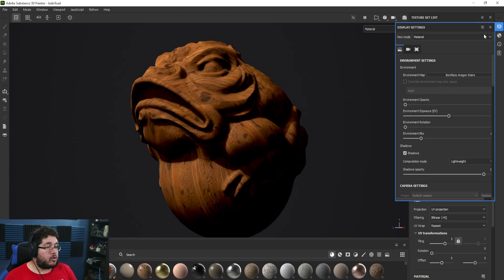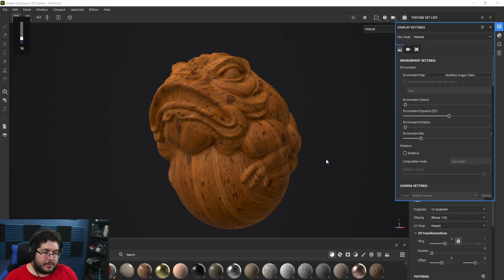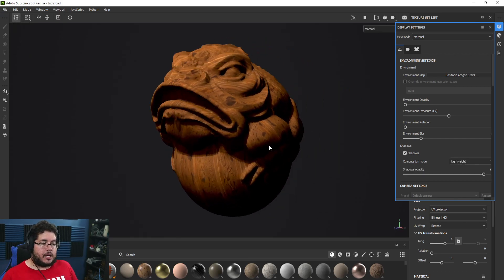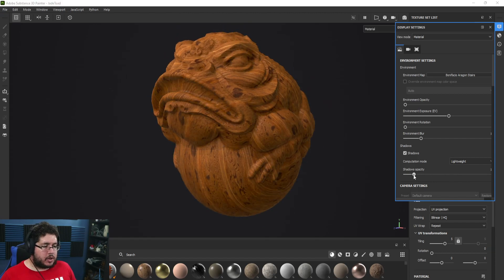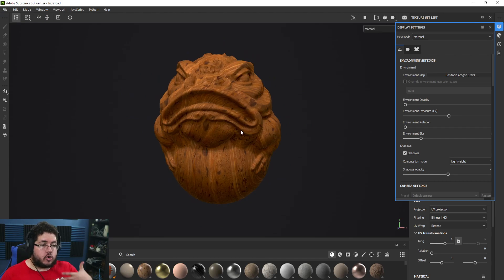The shadows are active on the character, so to get rid of those I'm going to go to Display Settings and turn off shadows. The main issue with shadows is they can obscure certain parts of the element or character. I sometimes like using shadows but I try to bring the opacity down a little bit — that way it gives you a closer look at how this thing is going to look in your render without being overwhelming.